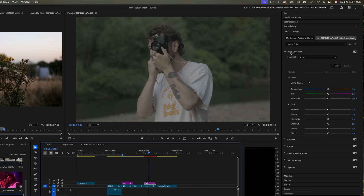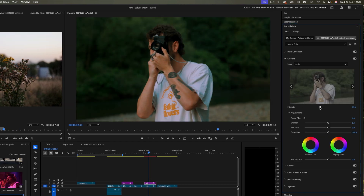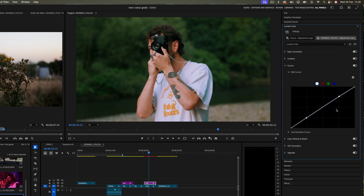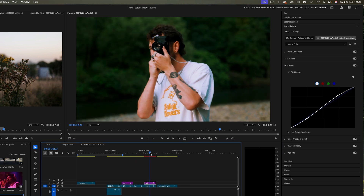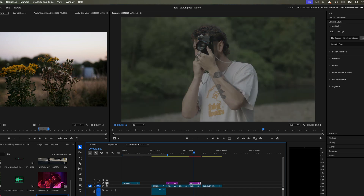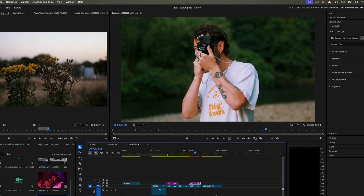Let's try this on another shot. I'm going to take the same Radio LUT but turn down the intensity a little. Then I'm going to tweak the exposure — I actually think this clip needs to be a little bit brighter, so I'll adjust that. I'm going to add some contrast and then fine-tune the shadows, and look at that — it looks absolutely great. I'll quickly turn the adjustment layer on and off so you can see the difference. Just look at what a difference this makes.